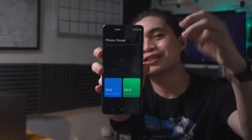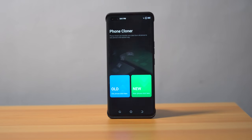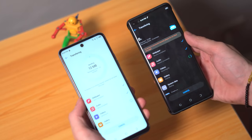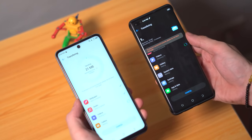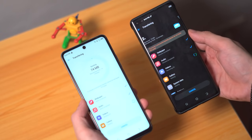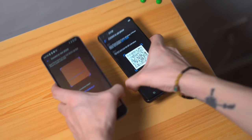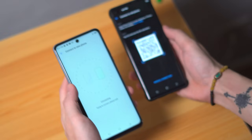Number three on our feature list is the Phone Clone app. With every phone upgrade, you've likely dealt with the daunting task of transferring data from one device to another — whether relying on a third-party app or copying files one by one. Thankfully, HiOS 7.6 makes it very convenient to migrate pretty much everything. It can transfer your contacts, photos, videos, SMS, call logs, and more to your new Tecno phone seamlessly. And yes, you can still use this even if you're coming from a non-Tecno Android phone, unlike some migration apps that require the same device brand. No more headaches figuring out how to move files from your old phone to a new one.